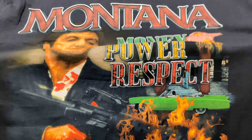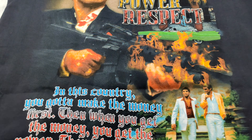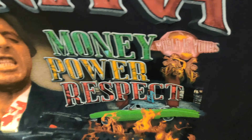And the back — the back just hits different. Look at this: 'In this country you gotta make the money first. Then when you get the money, you get the power. Then when you get the power, then you get the...' Wise words from Tony Montana. There's Tony Montana and — I forget his name, but money, power, respect. You got Montana on the back, one of the best scenes in any movie — him taking on pretty much the whole crew. Sosa was his name. And then you got 'The World Is Yours' statue that he had in his house.